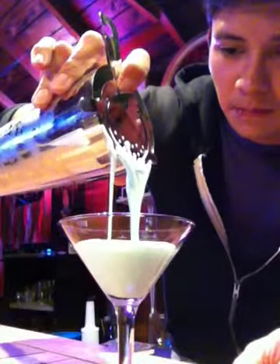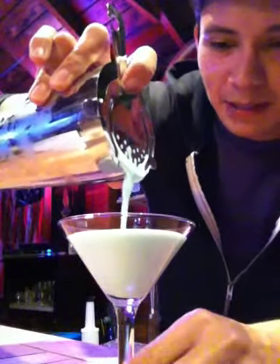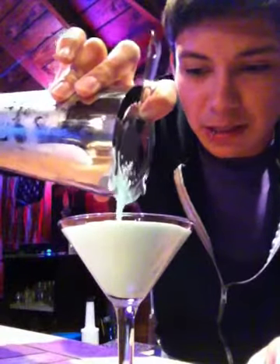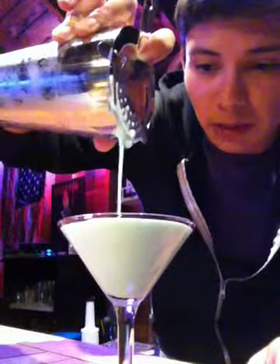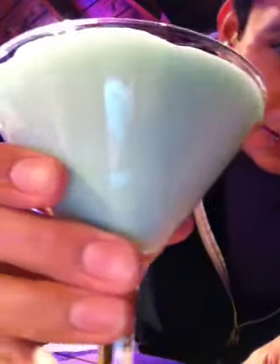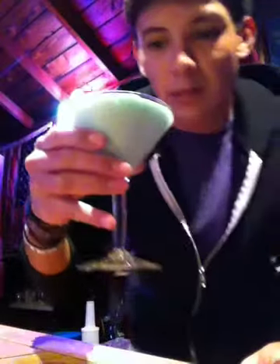Pull it out — you can see that. The colors are hard to pick up on my iPhone, you can't really see how green and delicious it looks, but it's really, really good. It looks really good. Let me see if you guys can see it. Take a sip.